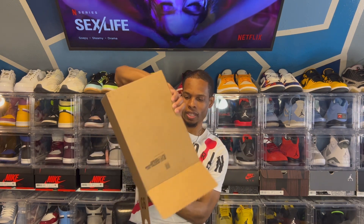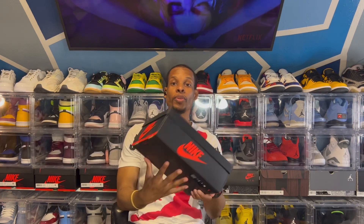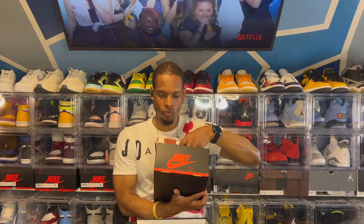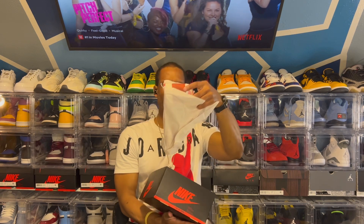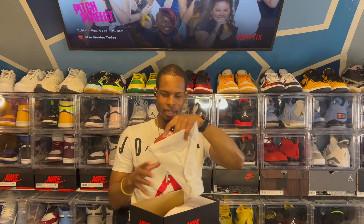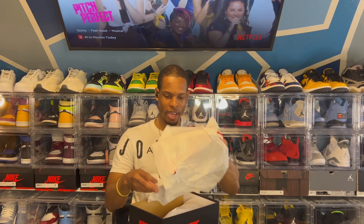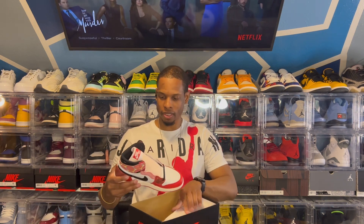As y'all can see, we do have an Air Jordan 1 box. This is a grade school size 7 wide. The label reads Air Jordan 1 Retro High OG SP, and the color is University Red and Black. Taking the lid off, we do have regular — oh, these are individually wrapped. That's different, that's new. They're individually wrapped, but it's just a regular standard paper. And of course, it's a grade school — you do have the little Jumpman sticker or whatever.